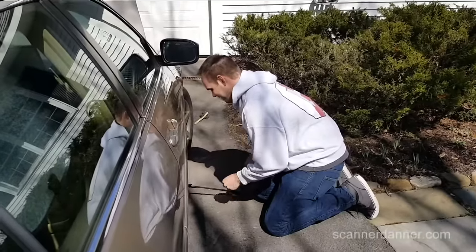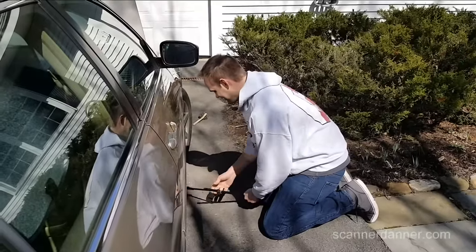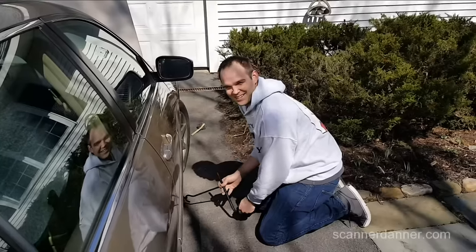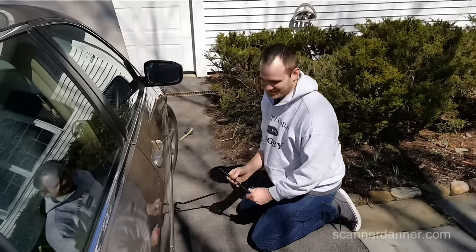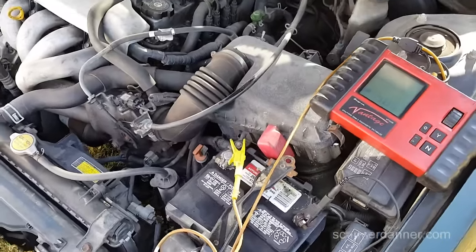So now you guys got to meet my younger brother. He's 10 years younger than me and I've picked on him all his life. Now I pick on Caleb — he takes it out on my children.